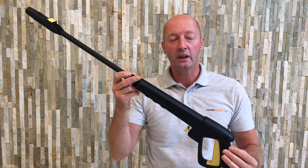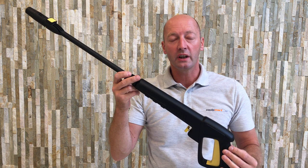This particular gun is rated at 120 bar pressure maximum, 10 litres per minute, and up to 60 degrees C. That's the Bosch AQT replacement trigger gun, lance and nozzle.